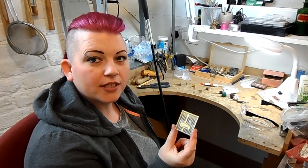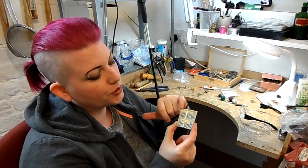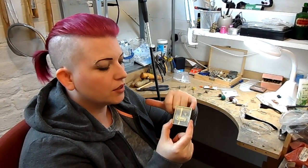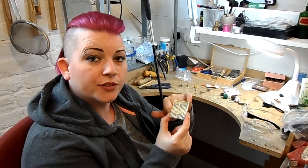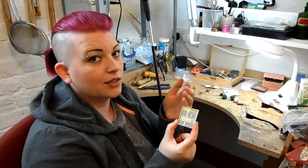This is the 12 concave burr set from Bush. It's a set ranging from 0.8mm to 2mm concave burrs, which are used for rounding off the ends of wire, say in a claw setting.